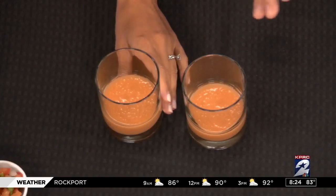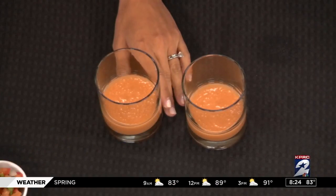Put it in the fridge and chill it. It's going to change overnight in the refrigerator — the next day it's fantastic.